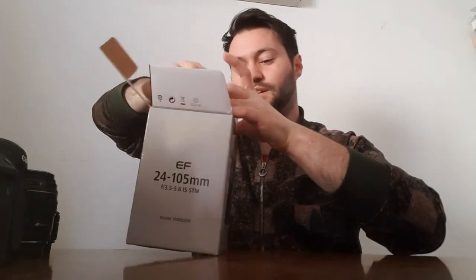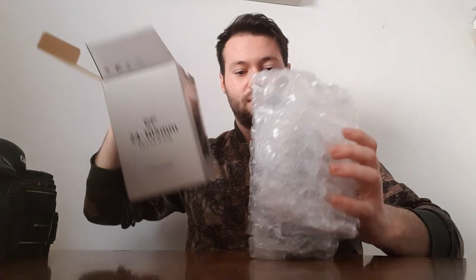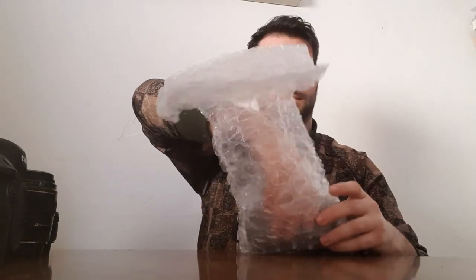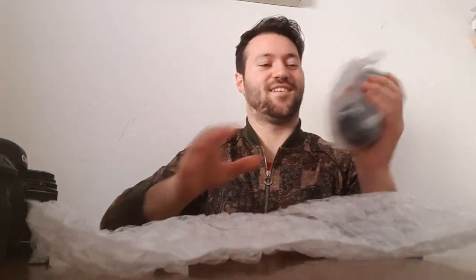So let's unbox the new lens. It's well protected I must say. It is definitely heavier than my other lenses. Here it is, really really cool. So it smells fresh.